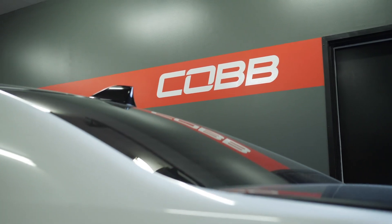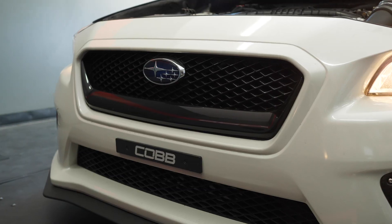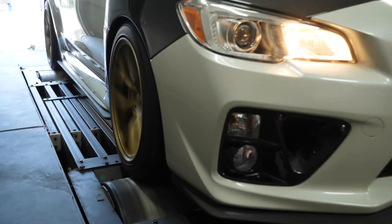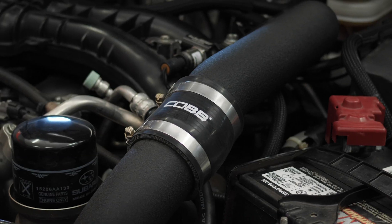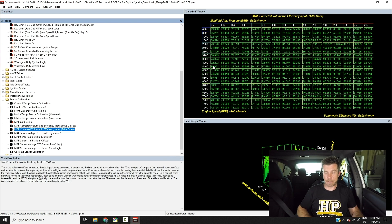If you're interested in learning how to tune on the Cobb Access Port tuning platform, then our Cobb Subaru worked example is going to be perfect for you. You'll learn how to use the Cobb Access Port to tune this 2015 Subaru WRX, including how the Access Port system works and how the Access Tuner software is laid out.